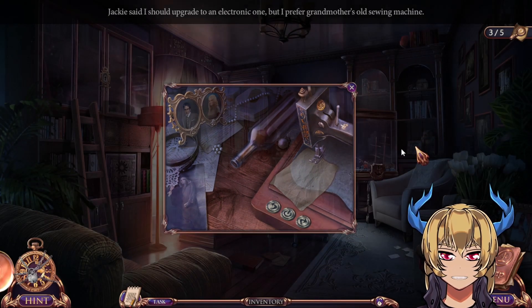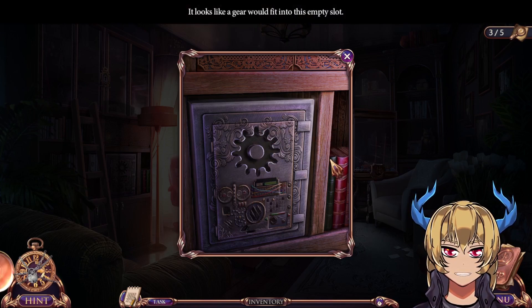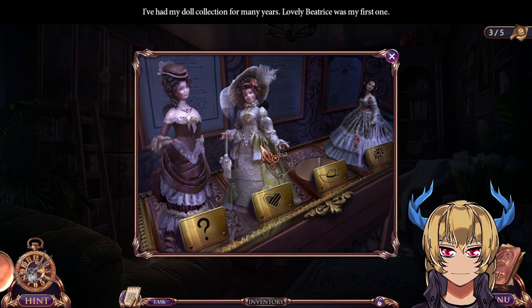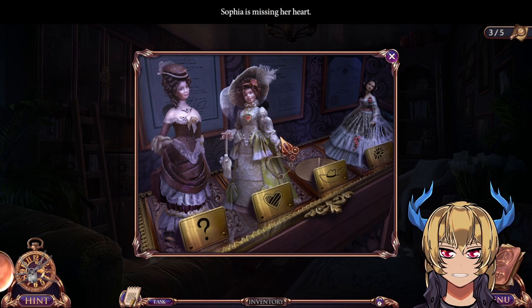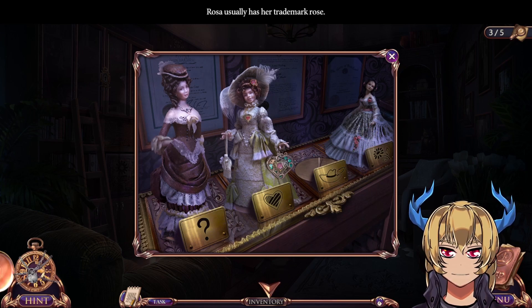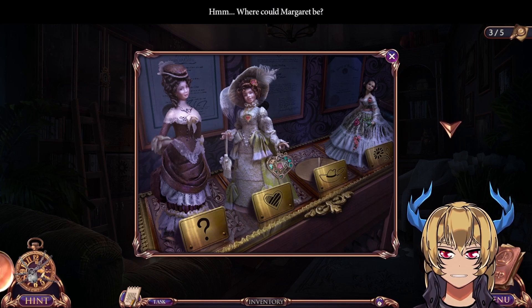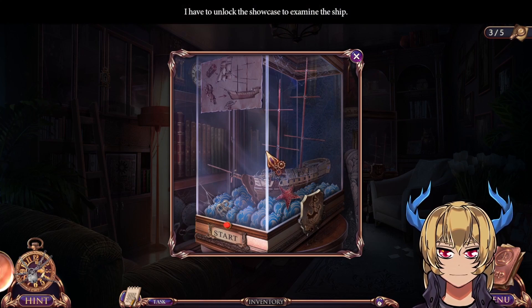I can use this for sewing later. It looks like a gear would fit into this empty slot — I need to find a gear as well. I've had my doll collection for many years; lovely Beatrice was my first one. Sophia is missing her heart. Rosa usually has her trademark rose. And where could Margaret be?